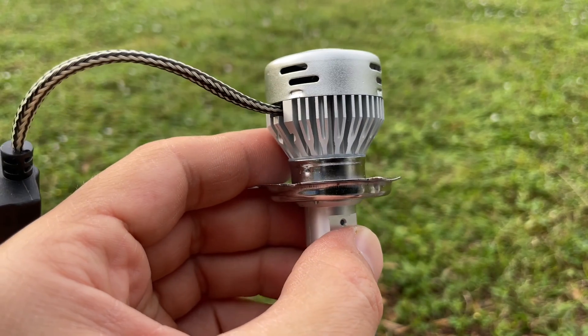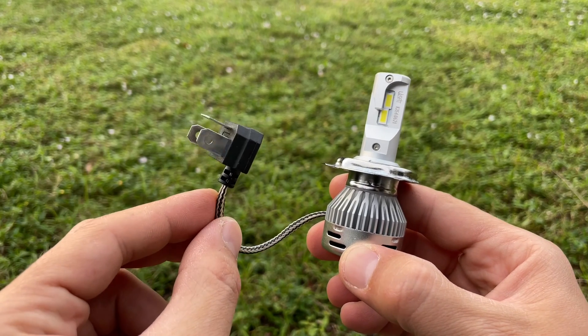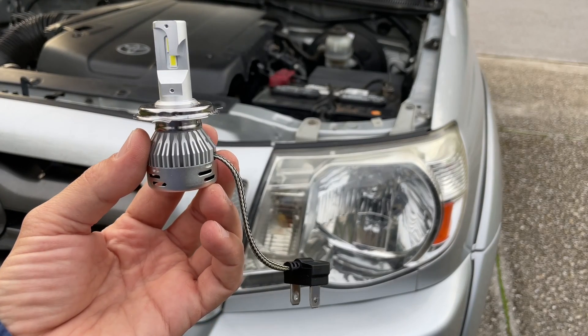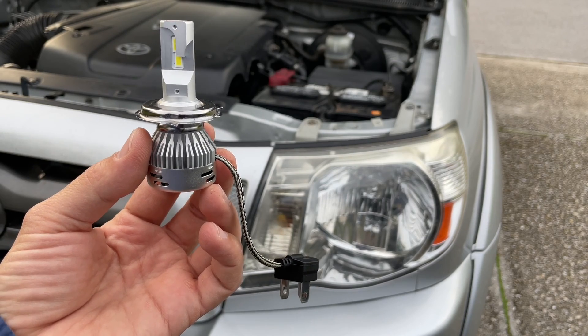The bulbs are pretty well built and I like how the electrical connector has this extra cable which will give you more flexibility if you're trying to plug it in in a tight space. Currently a pair of these bulbs costs around 60 dollars and if you're interested I'm going to post a link down in the description area below.